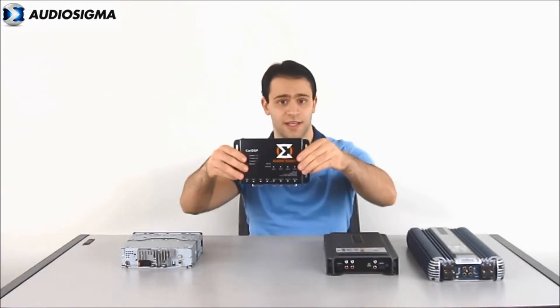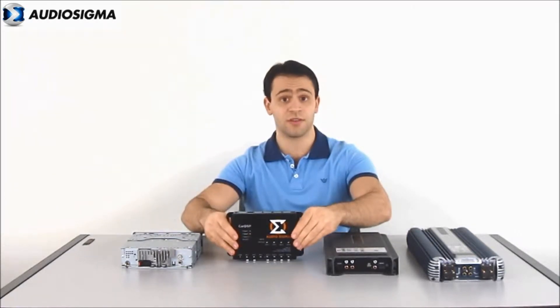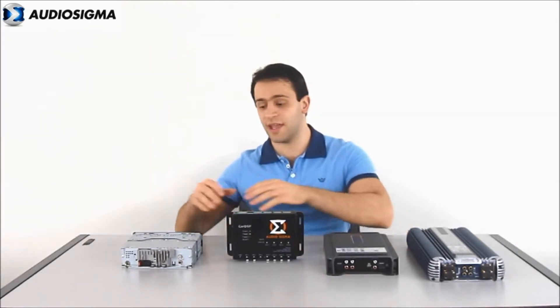Hi, I'm Fernando Pires, developer of the Audio Sigma car DSP, and I would like to introduce it to you. The signal processor is installed between the audio source and the power amps, so it receives unprocessed audio and by utilizing digital signal processing, it applies many improvements and corrections according to the acoustics of your car and your personal touches. It finally outputs processed audio to the amps that drive the speakers.